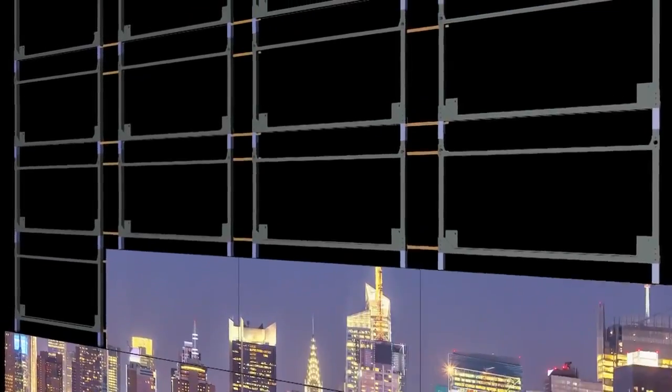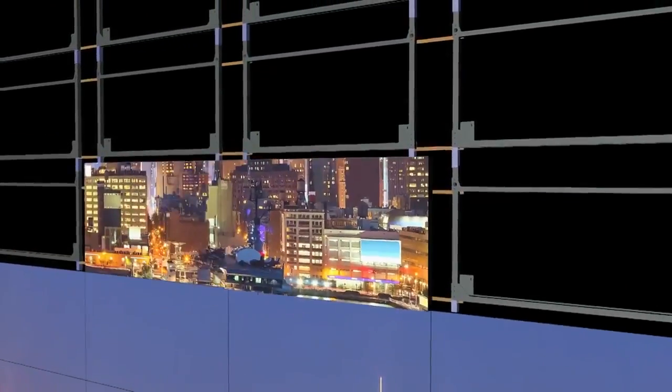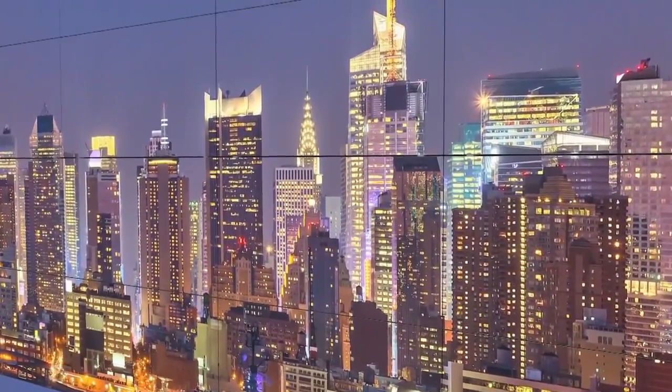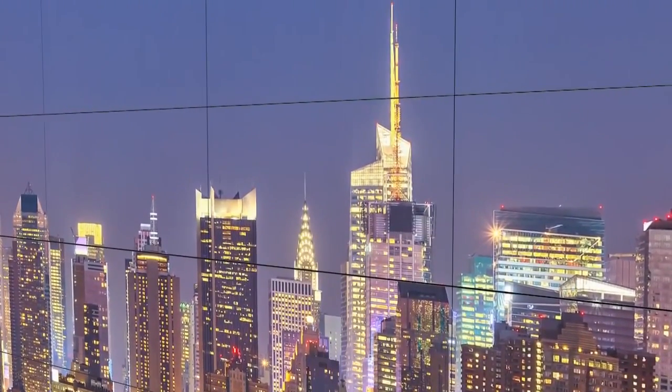Clarity Matrix displays are self-supported with the mounting system and can support unlimited stacking height. Never will a display rest on another display — a common problem with other LCD video walls that can be highly damaging.